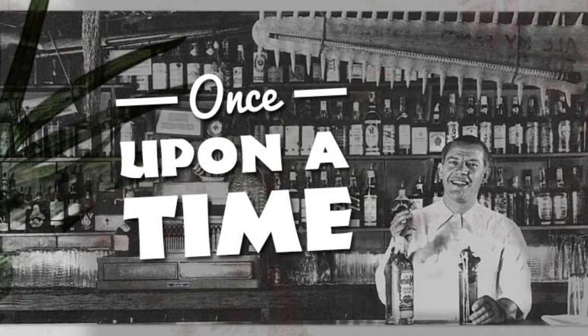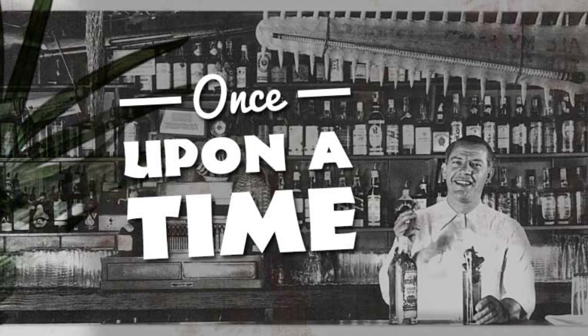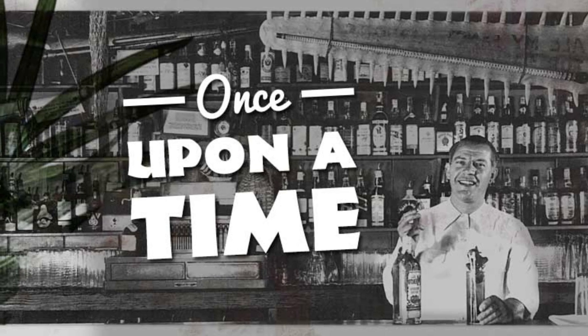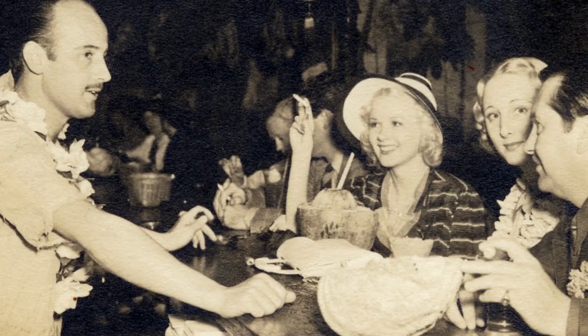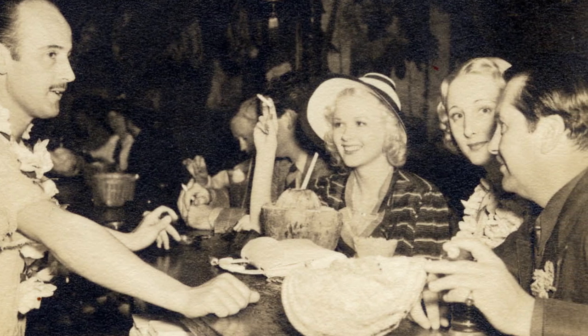At first glance, mixing rum, gin, and brandy and naming it after a diving knife might seem a bit weird. The only thing weirder might be this cocktail's history, seeing as multiple bars and bartenders claim to have been the first to have concocted it.